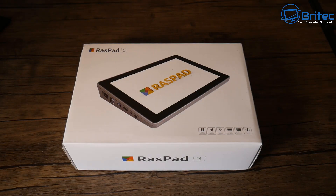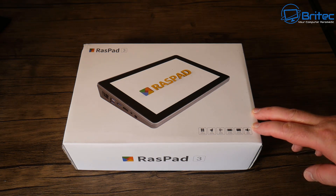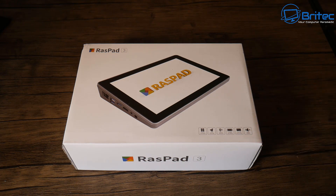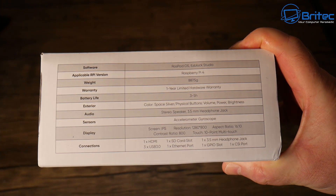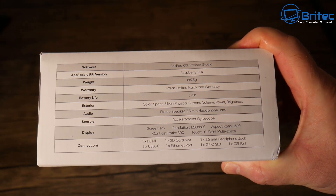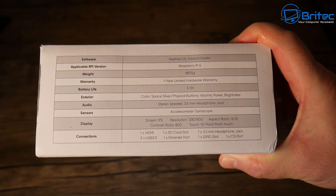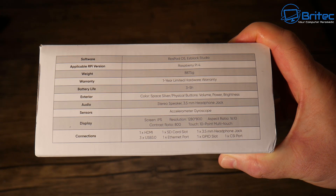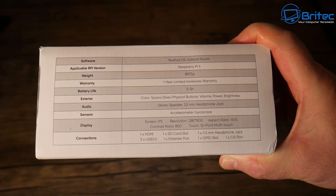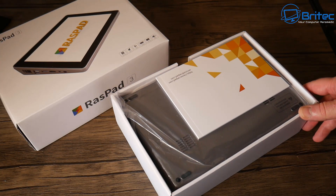Here we have the Raspad 3. You can install Windows 11, Linux, or Android on here — whatever you want to install. It does come with the Raspad 3 operating system as well. It's compatible with Raspberry Pi 4, weighs about 887.5 grams, has a one-year limited hardware warranty, three to five hours battery life, an IPS panel with a resolution of 1280 by 800 and a 16 by 10 aspect ratio.